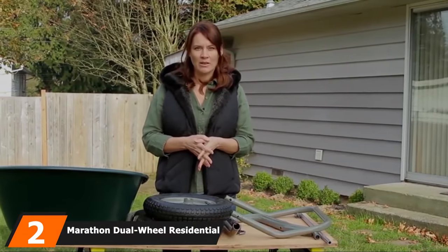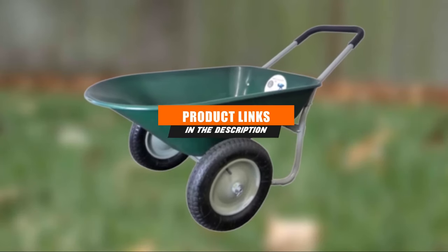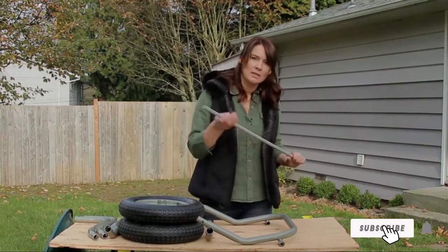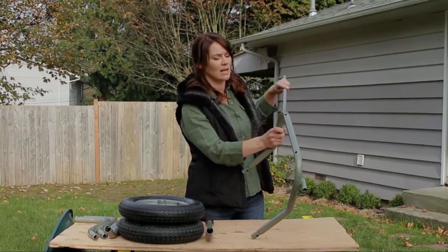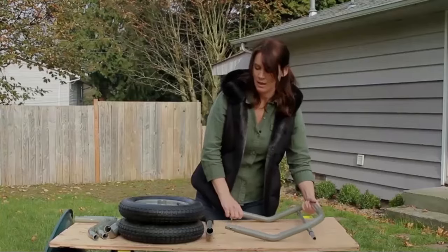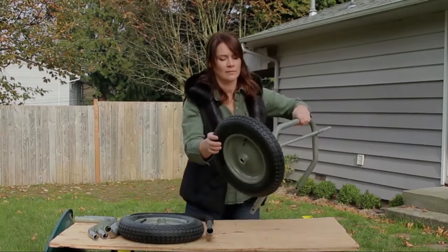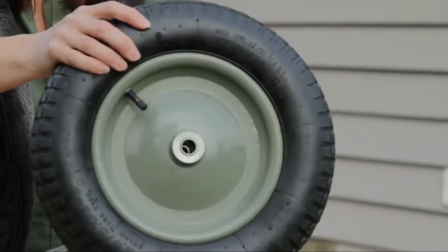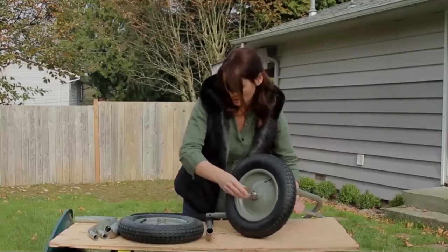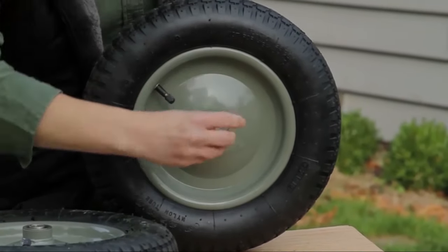Next at number 2, we have the Marathon Dual Wheel Residential Yard Rover Wheelbarrow. If you are limited in budget, this is perfect for a small garden. It has strong construction, needs low maintenance, and can carry lots of loads without much lifting effort. It can be used by people of all ages and is very useful for your garden and simple construction works. Compared to its price versus what it serves, it's definitely the best value wheelbarrow on the market.